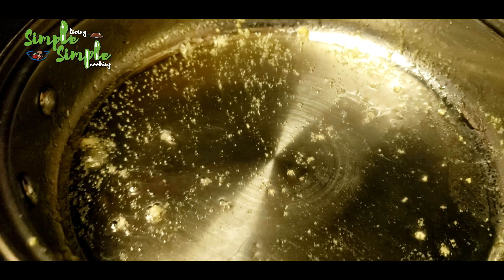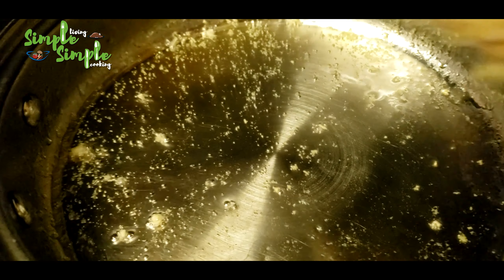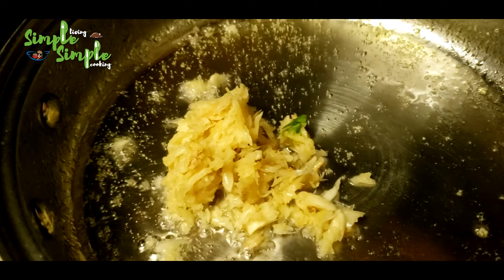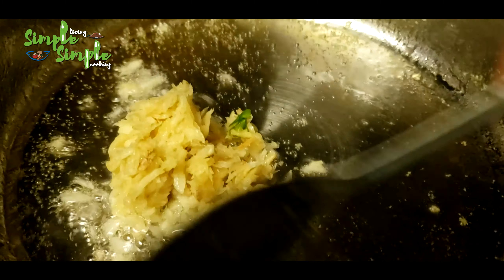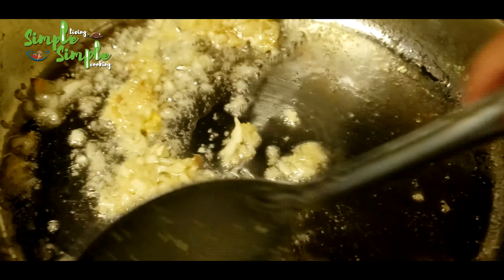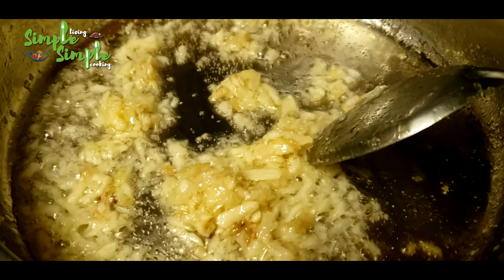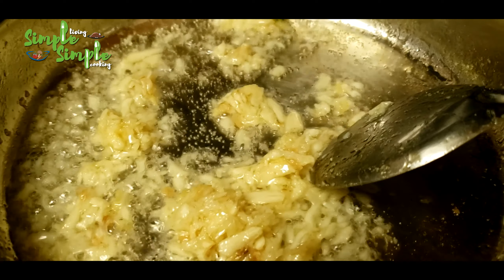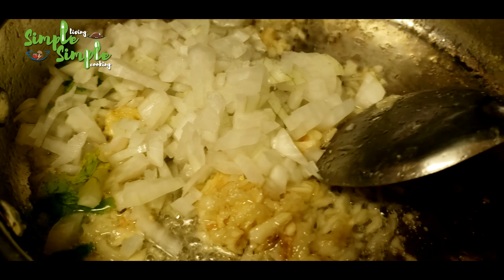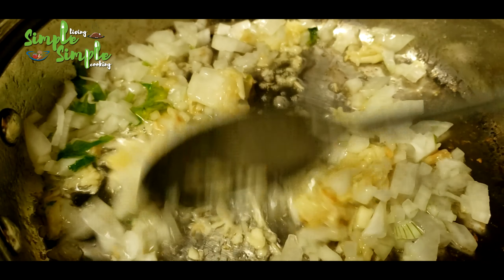In the pan used to fry the turkey, add three tablespoons of oil. When the oil is hot, add ginger garlic paste — I'm using crushed ginger garlic here, about half a cup. Mix it well, then add one cup of chopped onions.